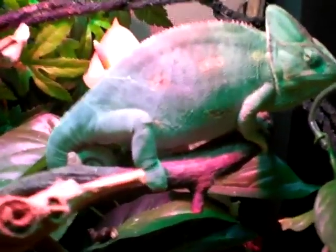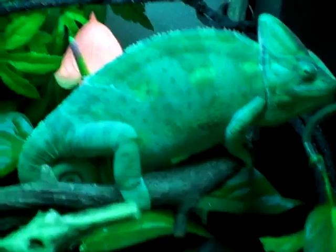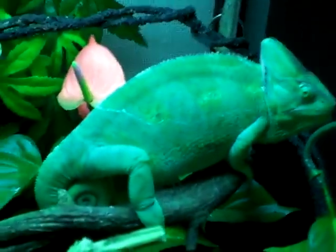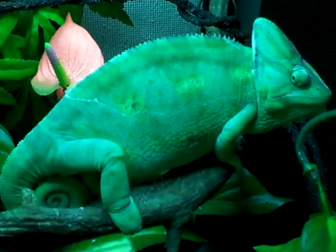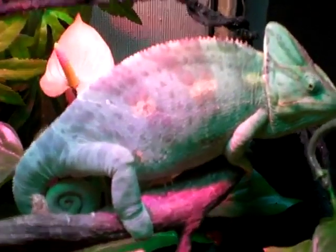I'm going to turn off this heat bulb. It's more just regular light in here now. There's more green right now, and that light change just brings it out as well.